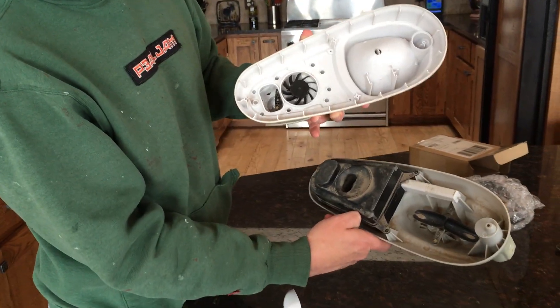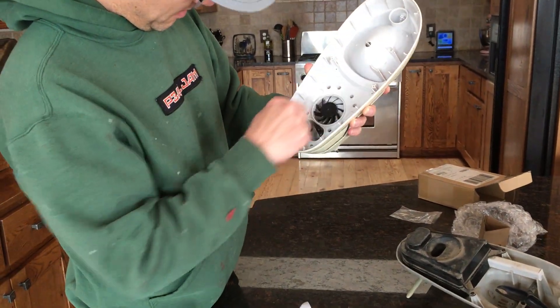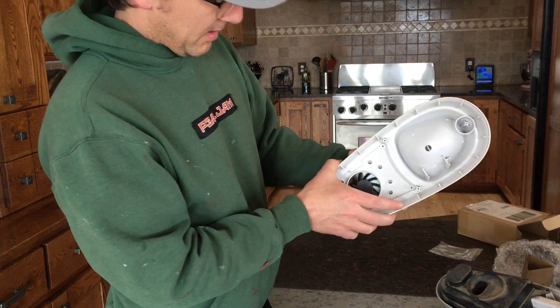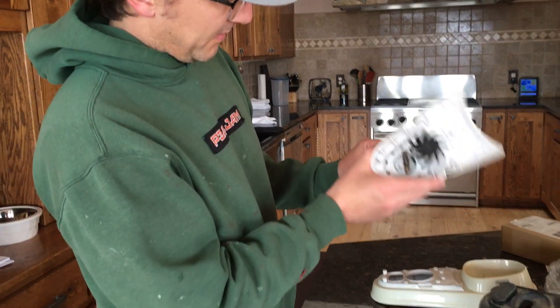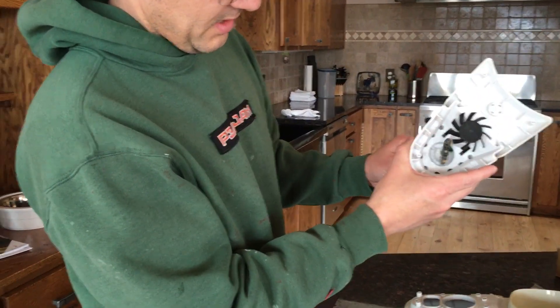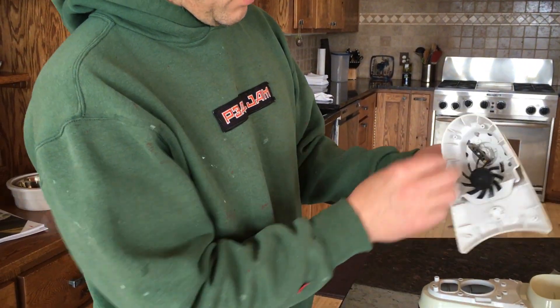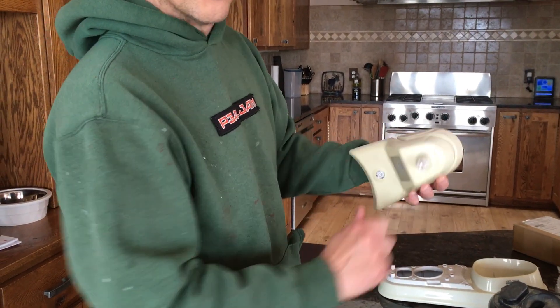I'm gonna clean all this before I put it back together. There are four more screws here and back here, so then this comes apart. Inside for the anemometer there's a little spinny piece, and in order to get the old one off, I held onto that and just twisted it off.